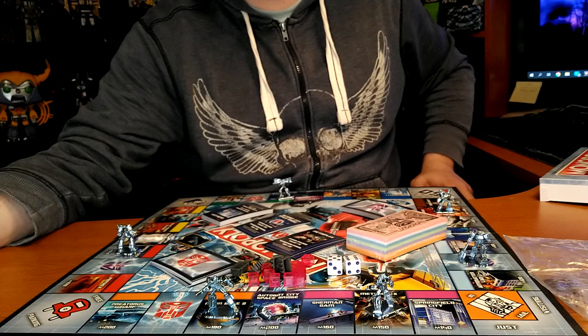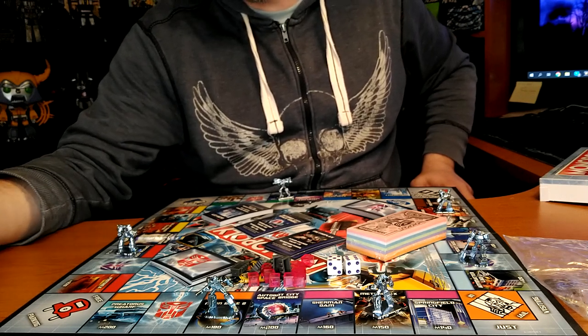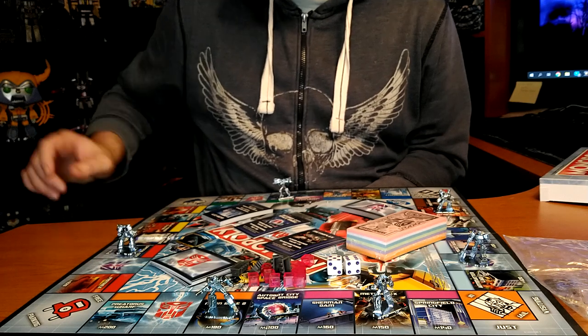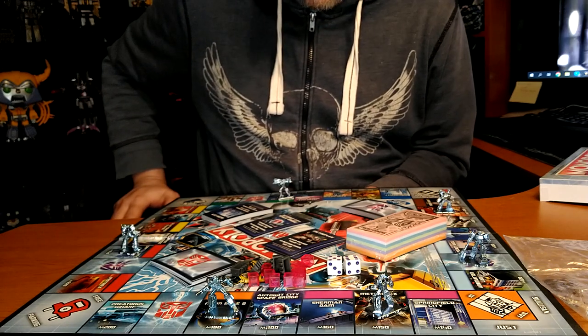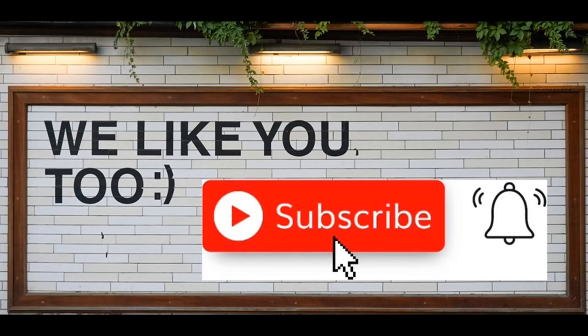That's pretty much it, guys — just a quick look; it's not even really a review, I'm just showing stuff. I'm not going to do a fake game and show you how it's played. But I do like the look of this game — the artwork is nice and the figures are pretty cool. I would have preferred maybe Sunstreaker, but it doesn't matter. I'm happy with this purchase. Thanks for watching, I hope you enjoyed this review. If you did, please like, subscribe, and hit the bell — also leave a comment, I love reading those. Keep coming back, I have more on the way. And remember: nothing in life gives you a right to be an asshole. Take care.